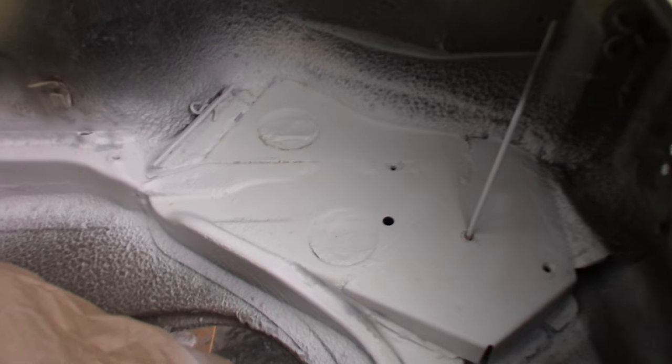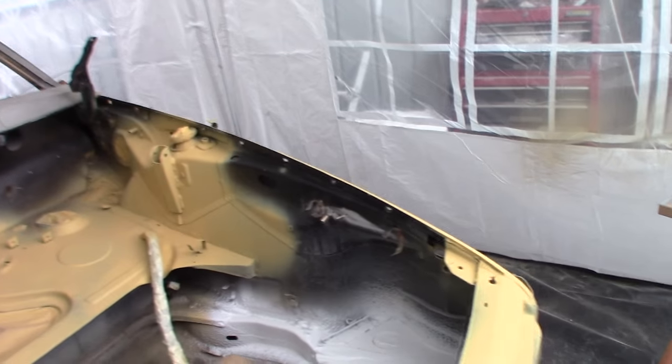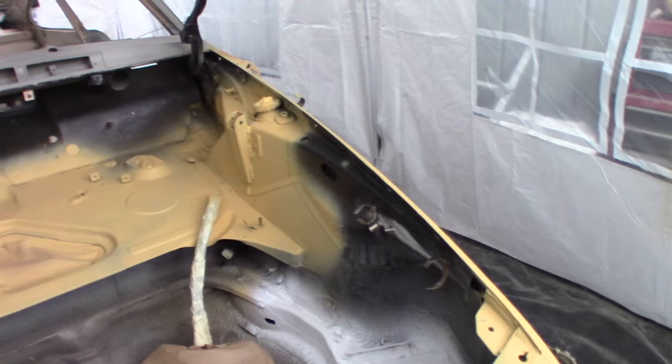That didn't come out too bad — it's not exactly the same texture as what is currently there. I sort of struggled a little bit to get it a perfect finish, so now I need to do some primer filler and just some straight primer over these bits, and then we're ready to roll.